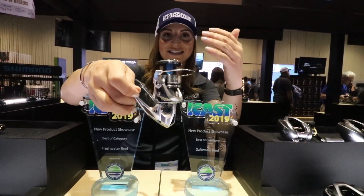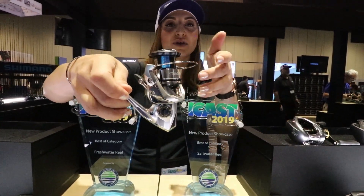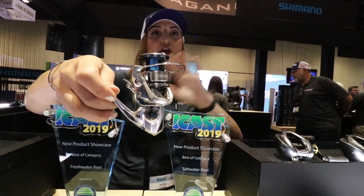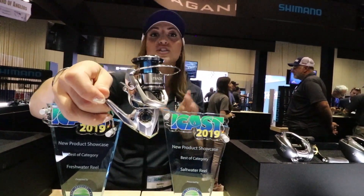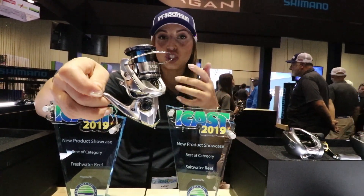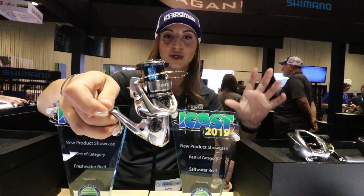With a longer spool than the previous model, you get more casting distance and more accuracy because the line stacks up differently. One of my favorite things is the labyrinth body design — when water comes to this reel it filters out immediately. Water doesn't stay with it, and we all know water in the reel for a long time is no good. The Stradic is ready to handle that, so it's great for salt water.